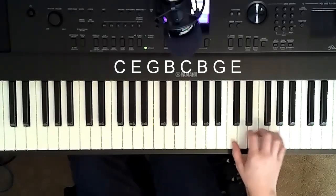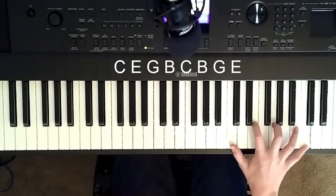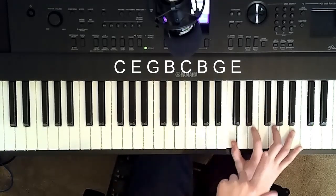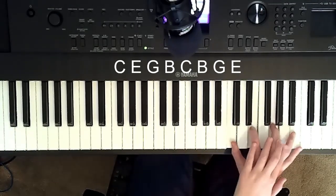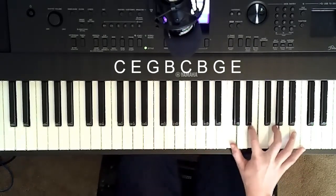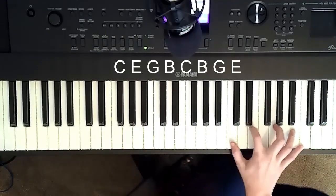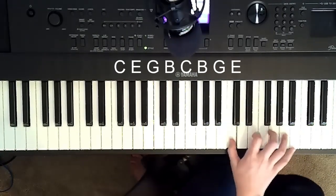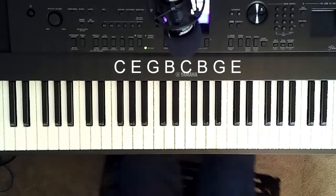After you've decided that, if you can do the one-hand position, make sure you have your thumb on the C, pointer finger E, middle finger G, ring finger B, C on pinky. The way it works is C, E, G, B natural, C, B, B, G, E, C, E, G, B, G — you go like that.